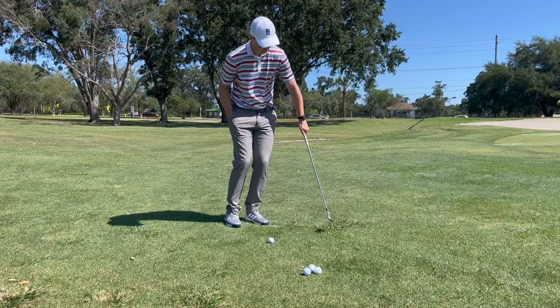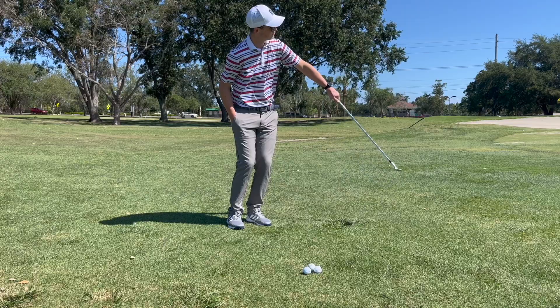As you see on screen, some of these shots are fine — good results. Other times the ball is chunked just a few yards.